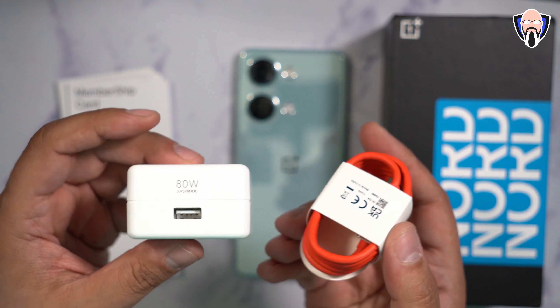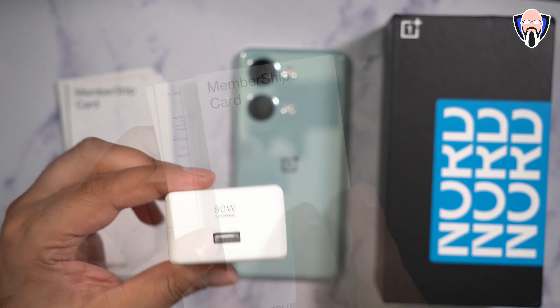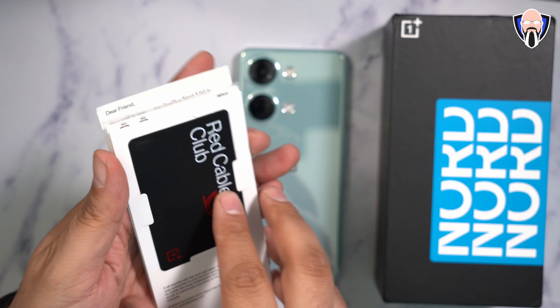They include the USB-C to A cable to charge up our device. There is no gangster support here — this is primarily just a charger with SuperVOOC for our OnePlus devices. Lastly, we have the membership card for the Red Cable Club, the Nord sticker, some more information, and the SIM ejector tool.